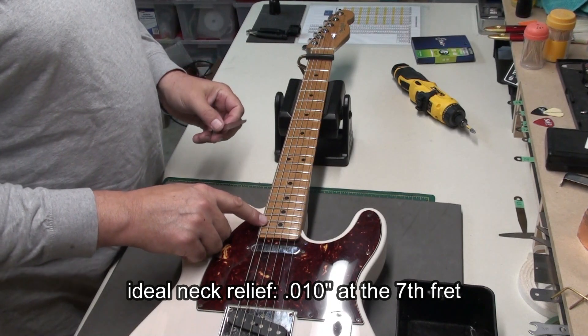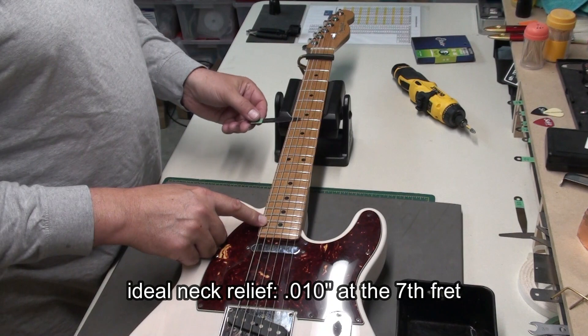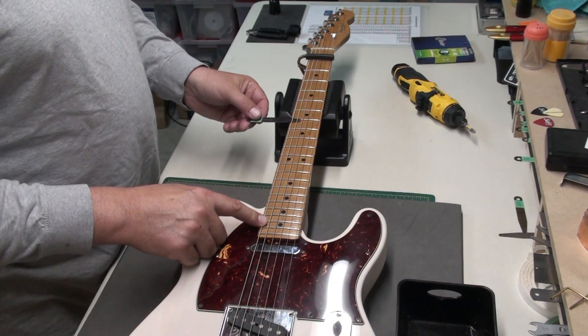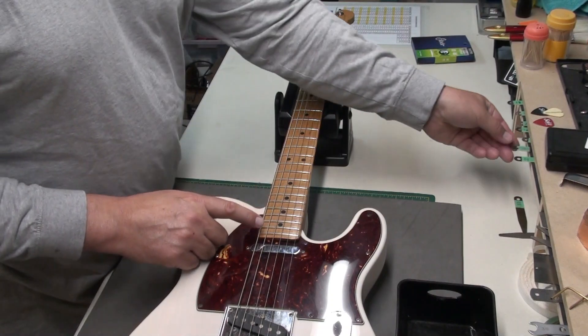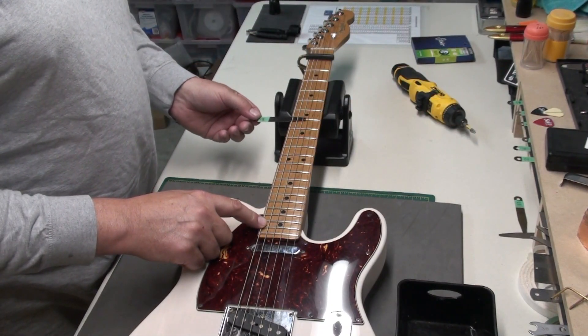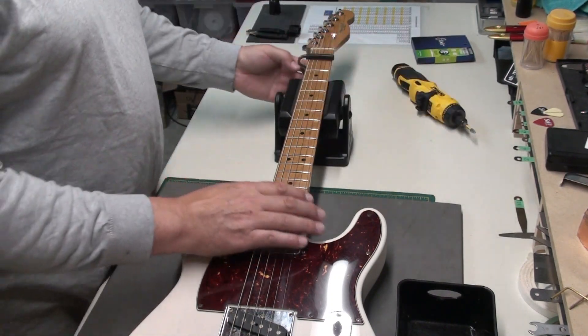I like to see ten-thousandths at the seventh fret — capo on the first, push down near the last fret. Just barely touching the ten. Let's try the twelve. Yeah, probably need to tighten the neck up a little bit.